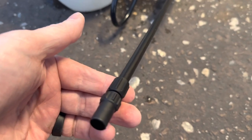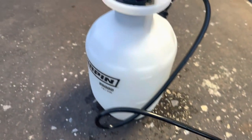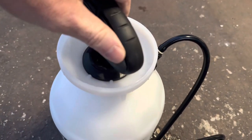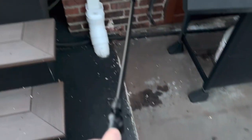This sprayer is so easy to use, even your cat could operate it. Just fill it up with water, pump the handle a few times, and voilà, you're a lawn care superstar. It's like a magic wand, except instead of turning pumpkins into carriages, you're turning your sad excuse for a lawn into a lush oasis of green.